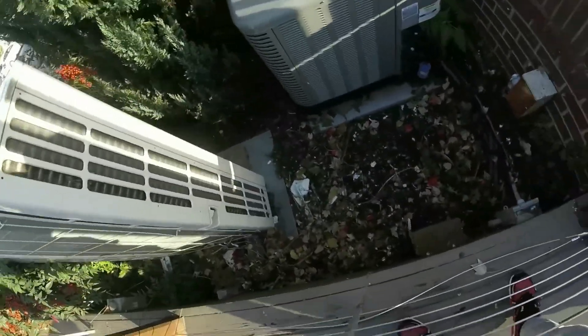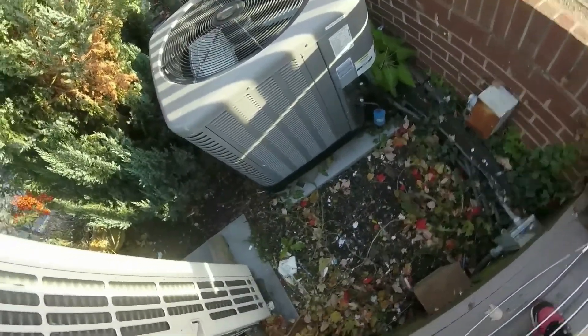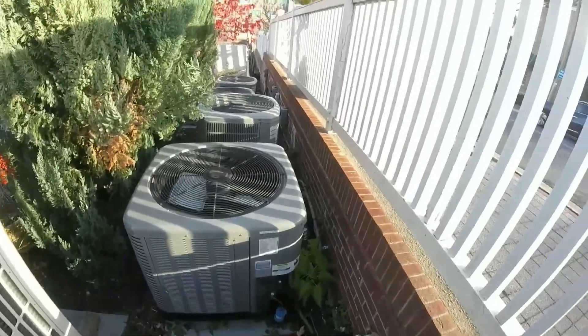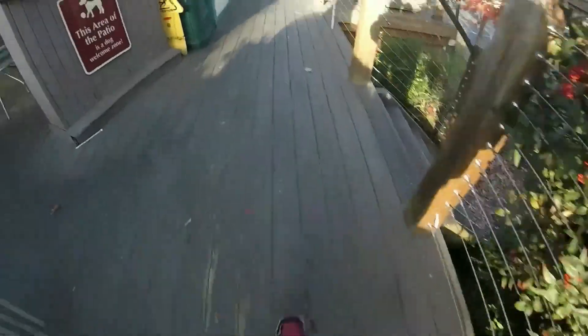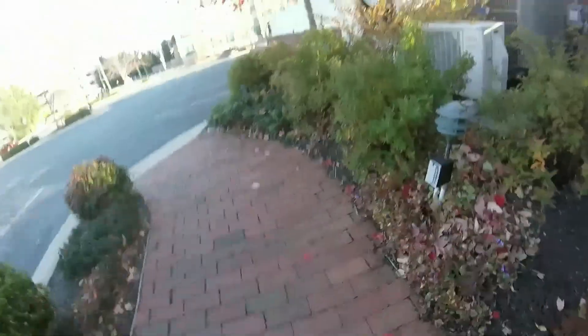This is a Rheem Classic. I can see these are the units for Los Teos — we caught these in 2017. I'll explore. There's a Rheem Classic right here. Let me take a look at this. These aren't running right now — they're not running.